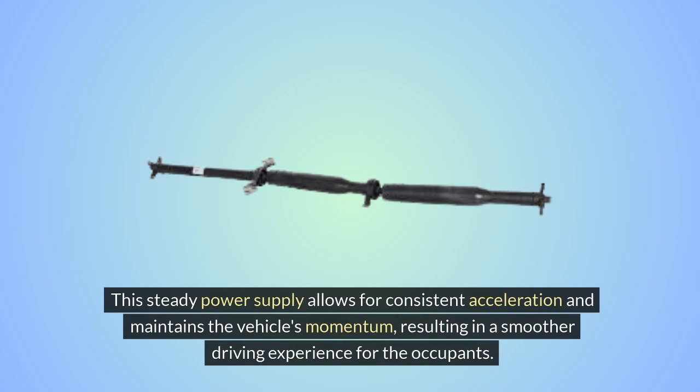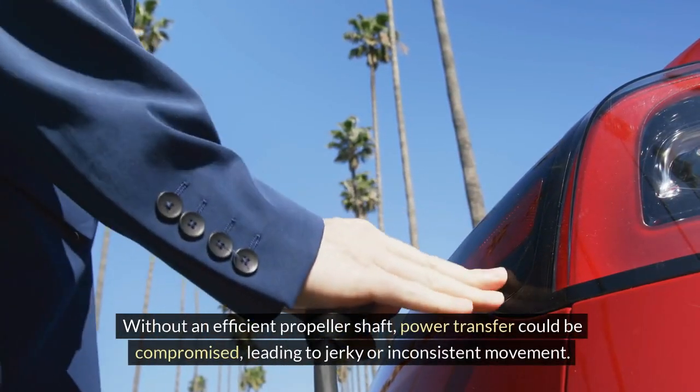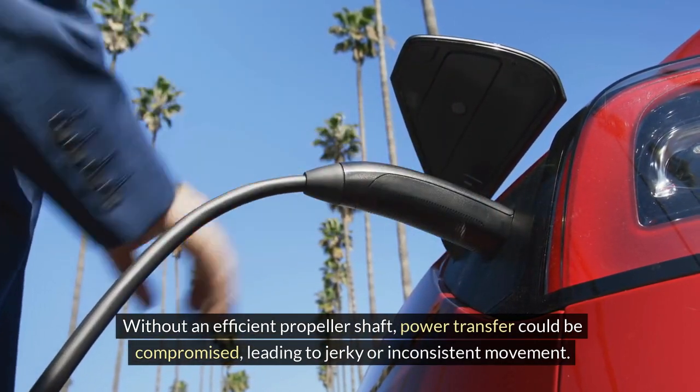resulting in a smoother driving experience for the occupants. Without an efficient propeller shaft, power transfer could be compromised, leading to jerky or inconsistent movement.